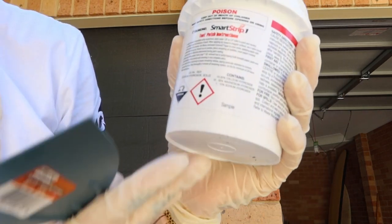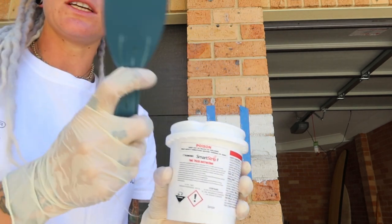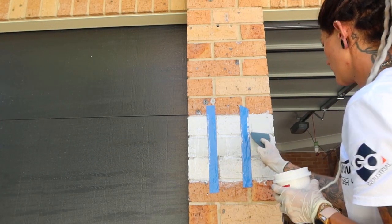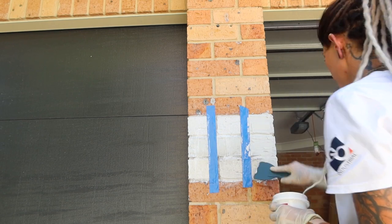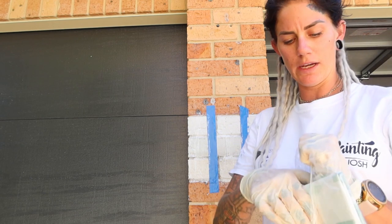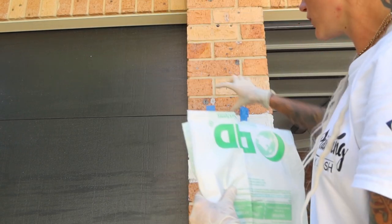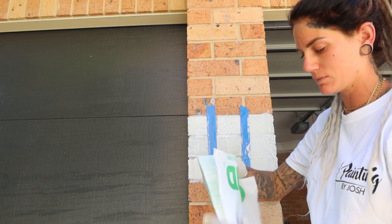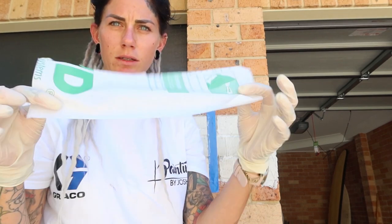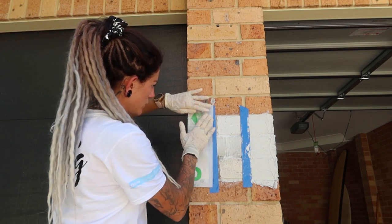The third one we'll be using is the Smart Strip Heavy Duty. This needs to be applied with the trowel, so we will do that one. After you've applied all three products to the brickwork you will need to use the paper provided. Cut out a strip to run along it and place it over the top, then apply the paper print side up and smooth it out with your hand.